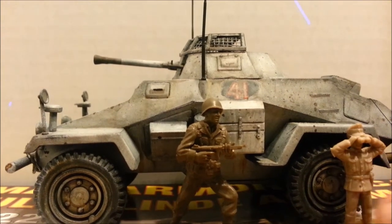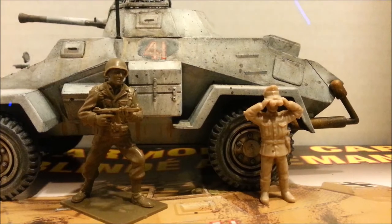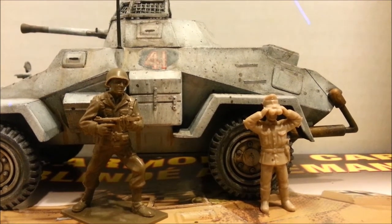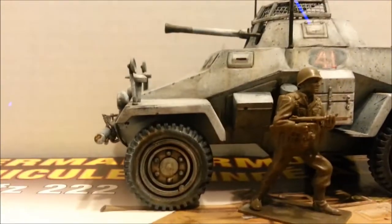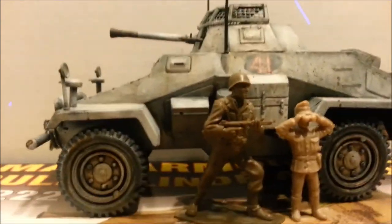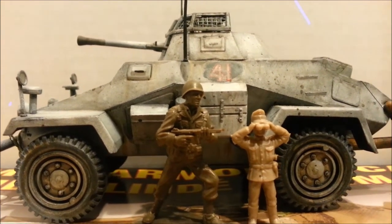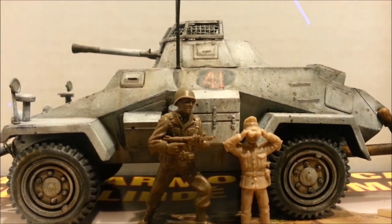This is actually the figure that they give you with the kit, and you can see the wheel is almost as big as the figure. So, bad Lindbergh — but I know when this thing was made, they weren't looking at that. It was marketed to kids who wouldn't have cared.